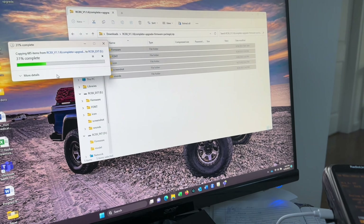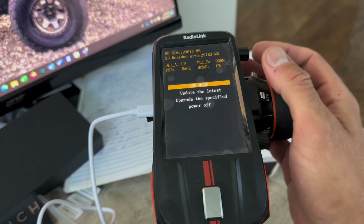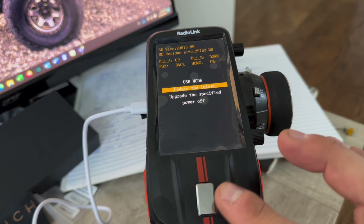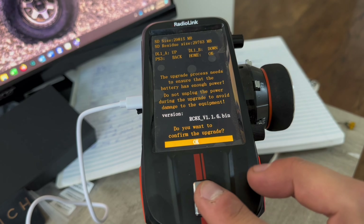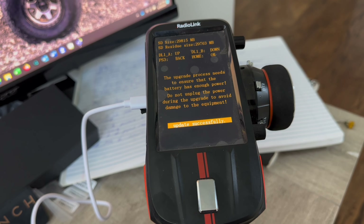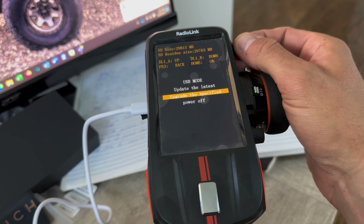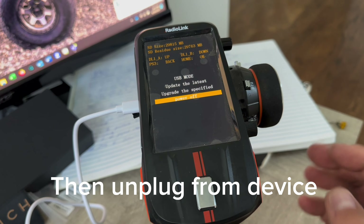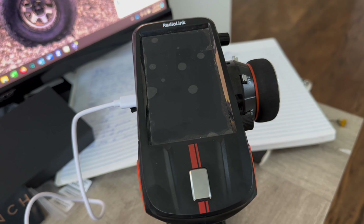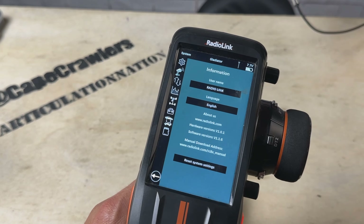Once you've done that, go back into your RadioLink mode. Press the dial to go back through the screens to the menu. Navigate to 'Update the Latest' and use the power button to select — it should show the newest version of the firmware available. It will ask you to confirm the upgrade. Hit OK with the power button and it will install very quickly. When done, scroll down to power off. When you boot back up, go into your settings menu and verify that you're on the latest firmware — it will show the version right on the transmitter.